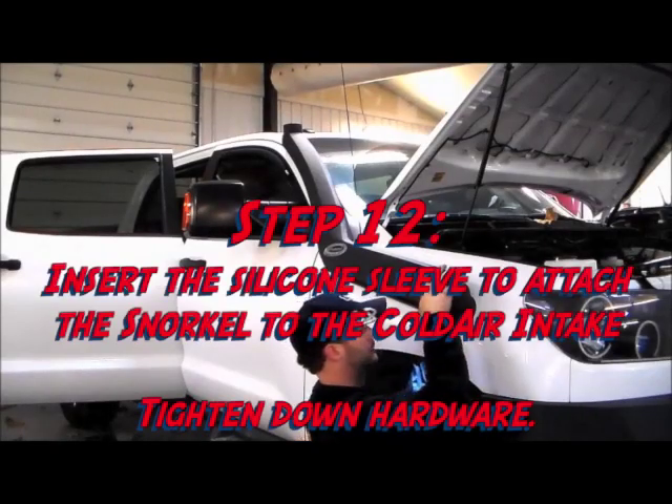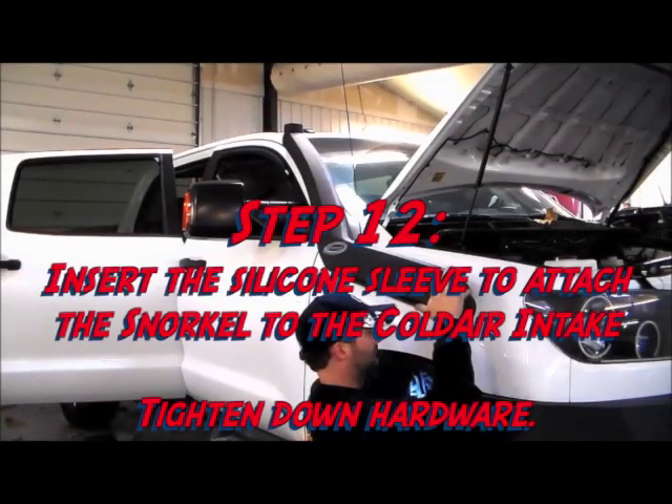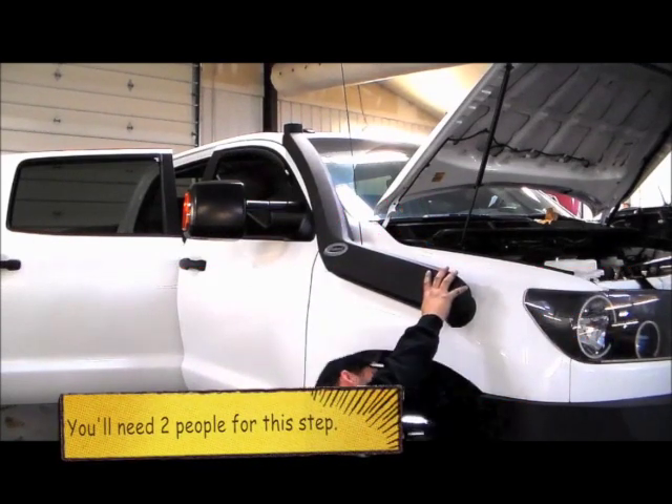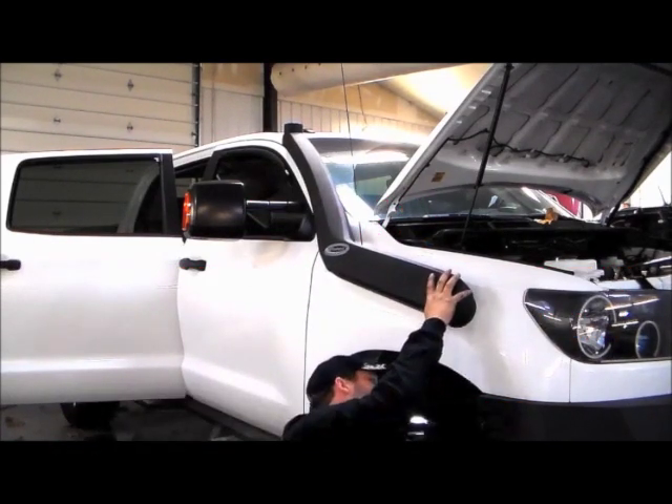With the holes drilled, Steve is going to put the silicone sleeve in that attaches the snorkel to the cold air intake, tighten down the hardware, and make sure the fit is good.